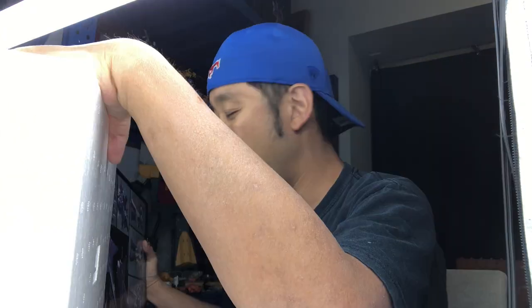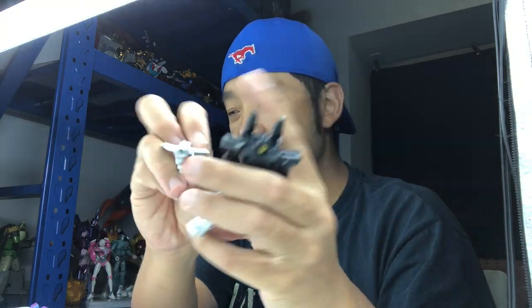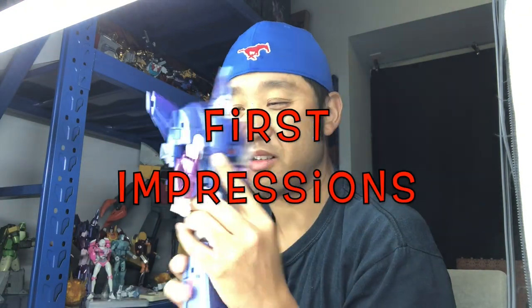Let's crack this open. This toy is even cheaper than the original Image 01. Here's the instruction manual. We got all the accessories, even the IDW stuff, the extra swords, samurai holsters, and extra faces.